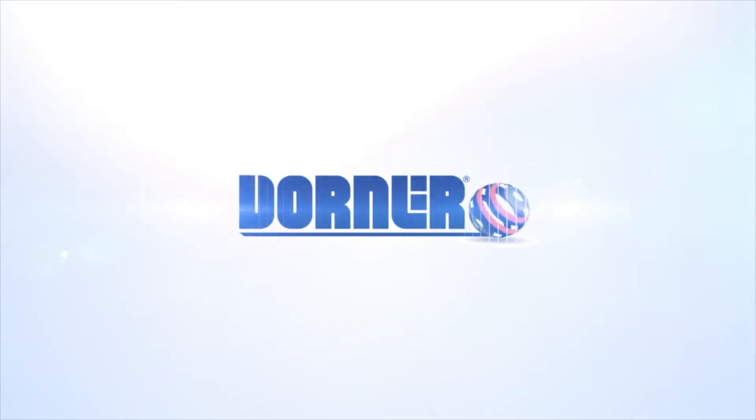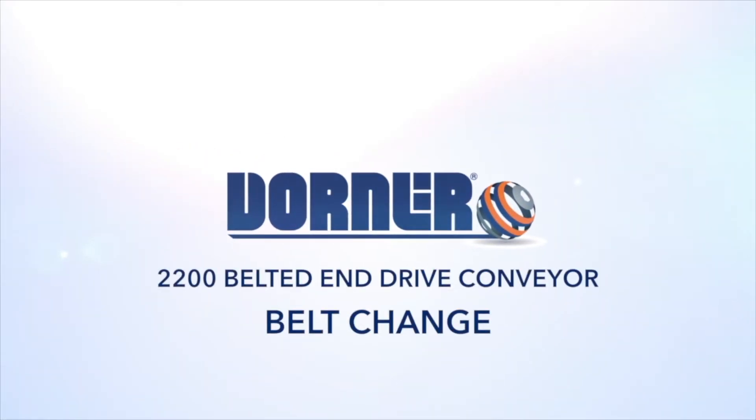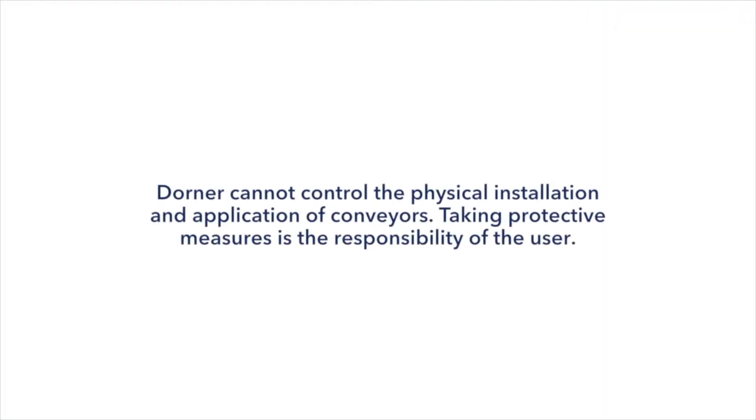This video will demonstrate the recommended process for changing the belt on your Dorner 2200 series belted N-Drive conveyor. Please refer to the service manual for more information on these steps.